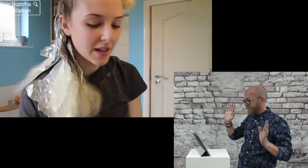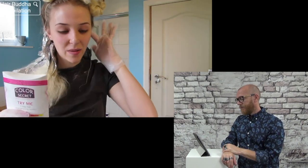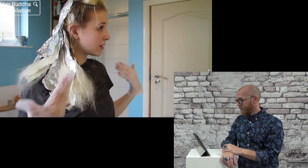I've almost done half my head and I've just run out of bleach. But I've got one more back here. The only issue is I forgot to put my bonding hair strengthening thing in it. So the next one I do, I won't put this in — it's only gonna be half my head that has it, but at least it'll be on half.